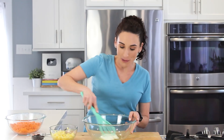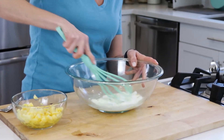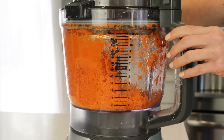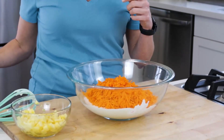I'm just going to combine the dressing ingredients really quickly in my bowl. To my dressing, I'm going to add some shredded carrots. You can shred the carrots by hand or use a food processor — whatever method works best. You could even buy them pre-shredded at the store.